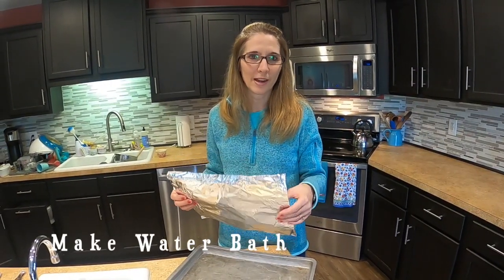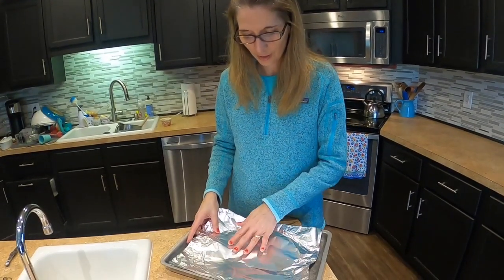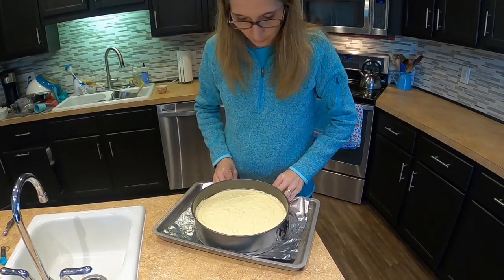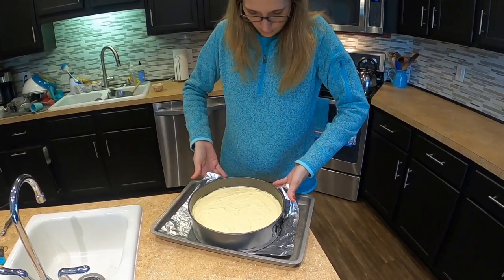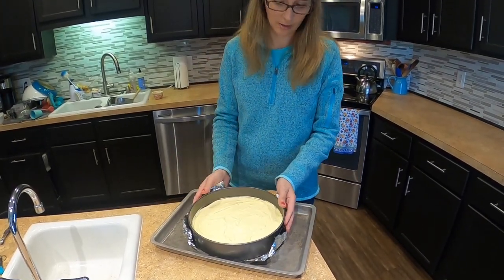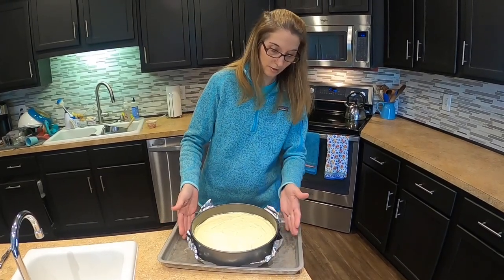In order to prevent cracking of your cheesecake, you can make a water bath. Do that with a piece of foil onto a jelly roll pan. Put your foil in, put the cheesecake on top centered on the foil, and bring up the foil as much as you can. Then pour hot or boiling water into the section on the side.